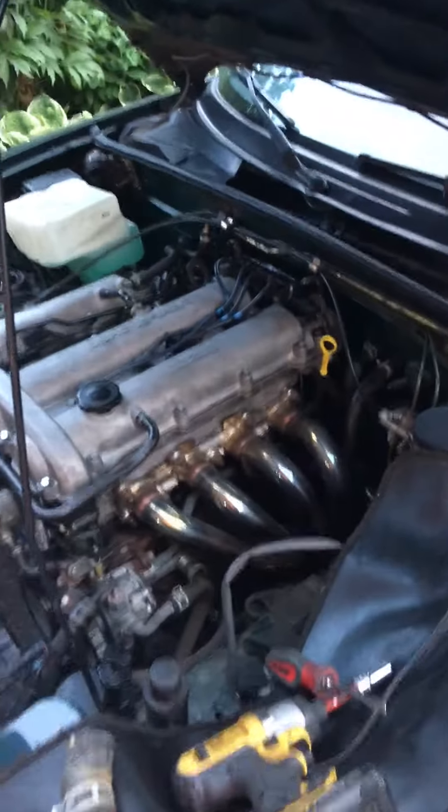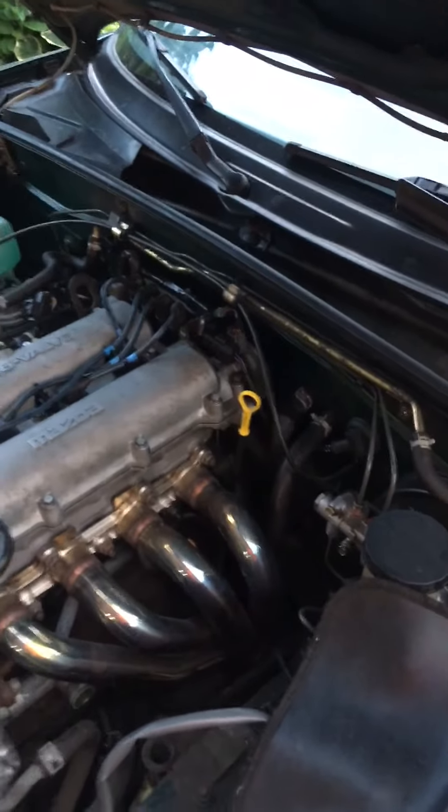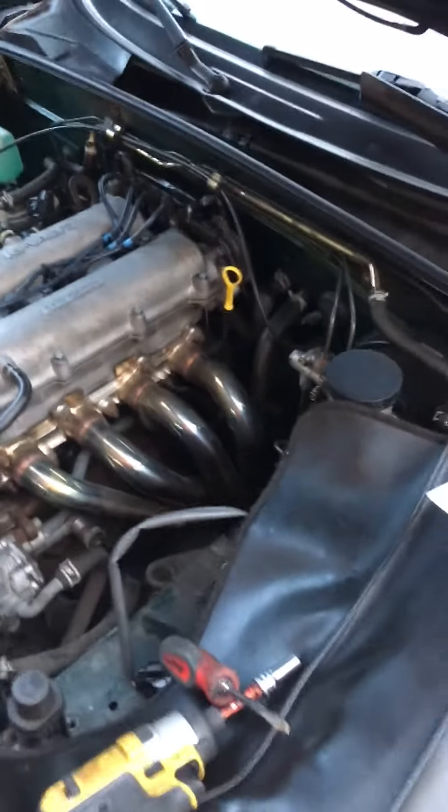That's your fake Tech Tip Tuesday. For a real tech tip, go visit my friend Lou at All About Imports and get real tech tips from real mechanics. Thanks!